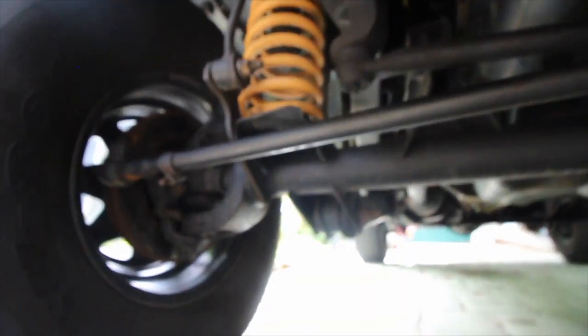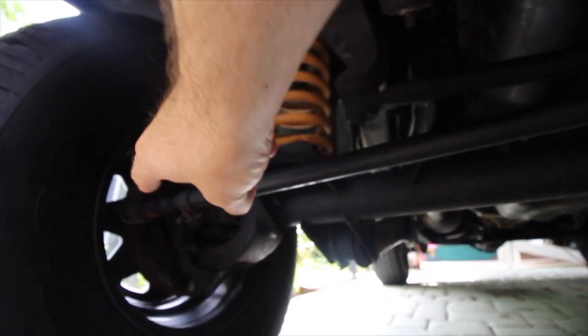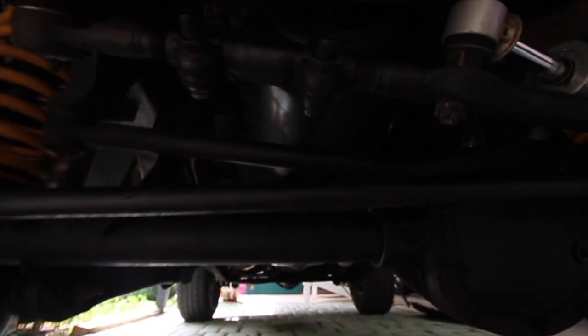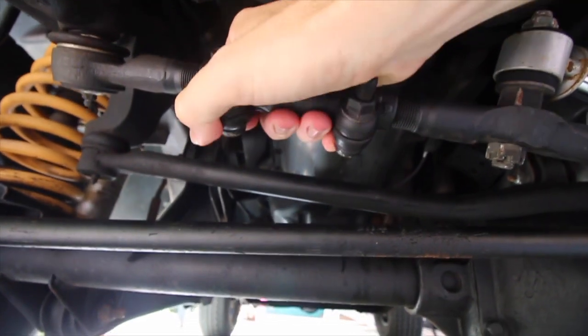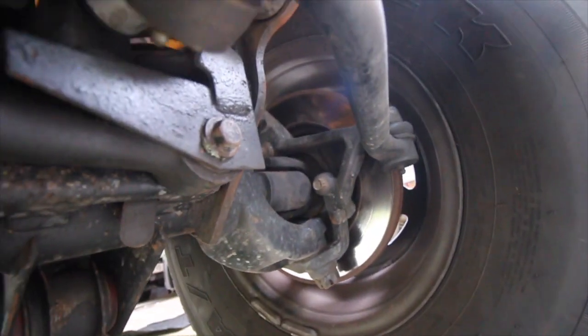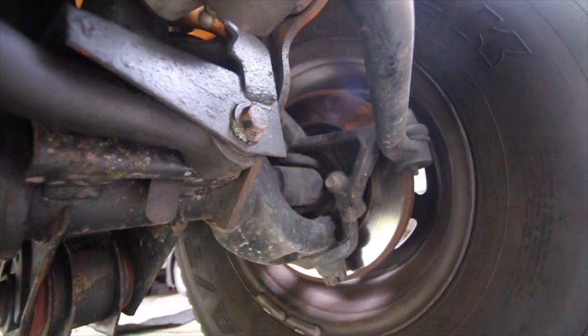Now a couple of other problems as well. I've had movement in my tie rod ends - they were completely shot. If those have movement in them, also, of course, death wobble. Pitman arm as well - if that's stuffed, I could actually grab it and move it back and forward. So I got those fixed. But the reoccurring problem in mine, for some reason, is that track bar bolt coming loose.